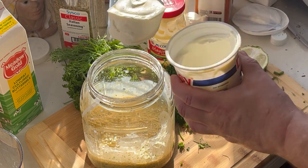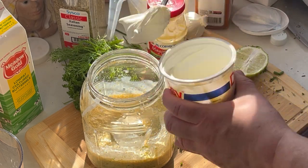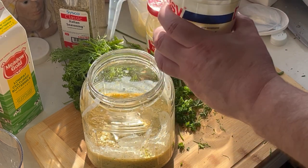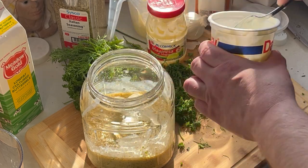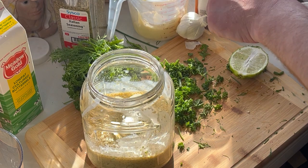We want to add in about a ½ cup of sour cream. These are the two secret ingredients right here — sour cream and the McCormick mayonnaise with the lime juice.